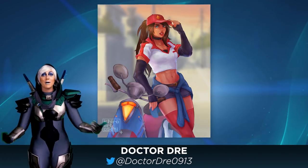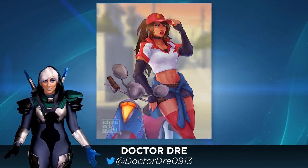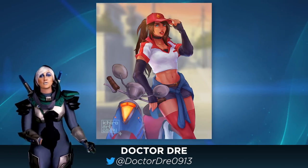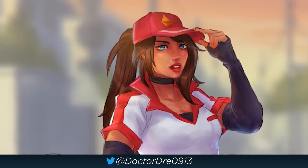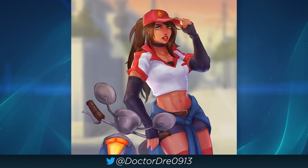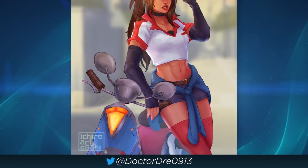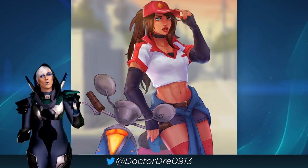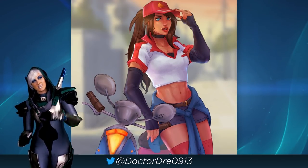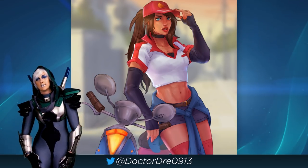With Sivir being my favorite champion, you better believe we are putting some Pizza Delivery Sivir in this episode — like this one by Dr. Dre on Twitter. What I love the most about this is the style Dr. Dre has chosen to use. By having a soft digital brush, it makes it almost look and feel like a cartoon, which makes me think of the Ninja Turtles. Which makes my new headcanon that Pizza Delivery Sivir is the pizza delivery person for the Ninja Turtles. I've decided.